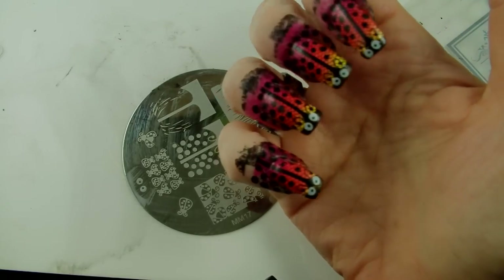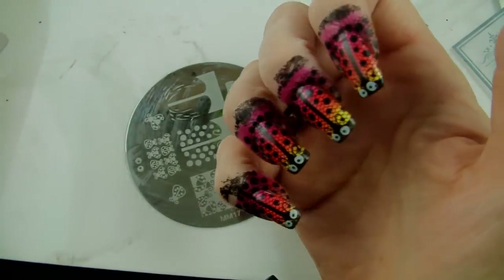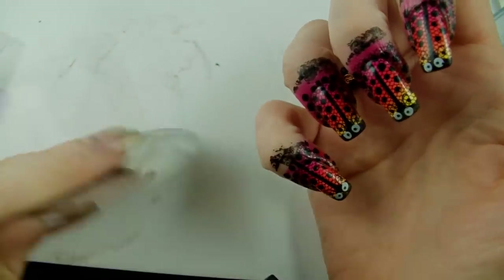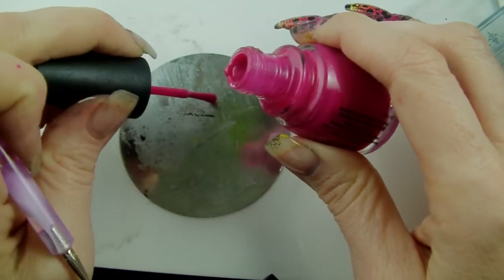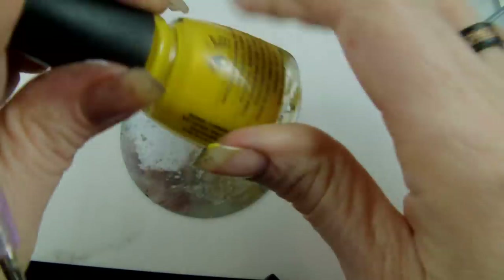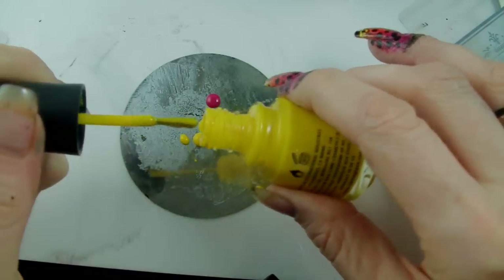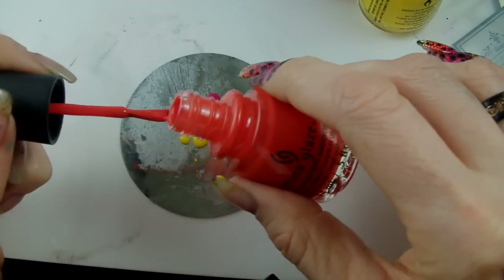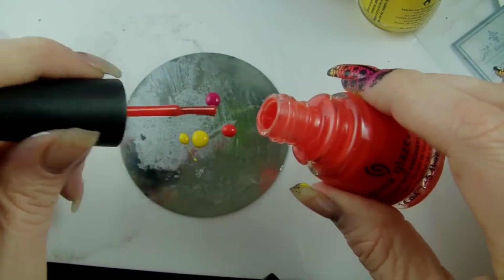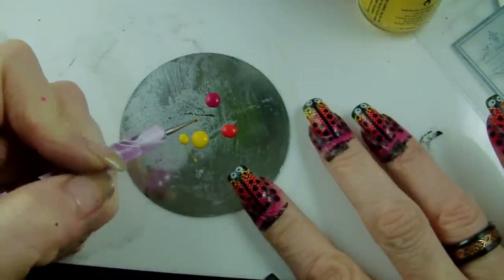I'm all done with the eyes now. I'm just going to use a reasonably fine dotting tool to dot over the little black spots on their backs just to bring them out a little bit. An easy thing to use is the back of an image plate — I'm just going to dish out some of these beautiful summer colors, and then we can just randomly do the colors over where the dots are from the stamping.